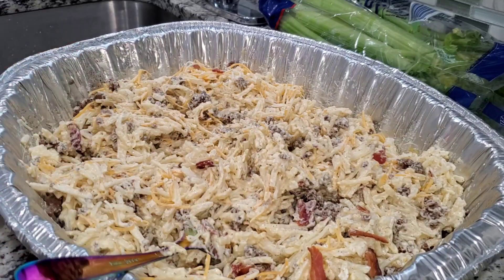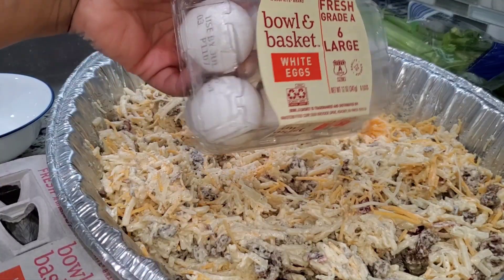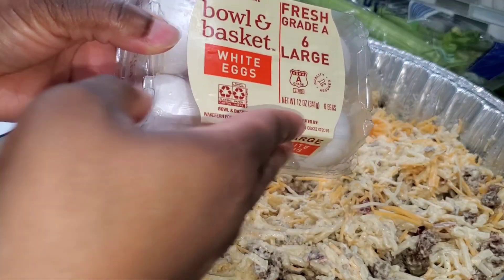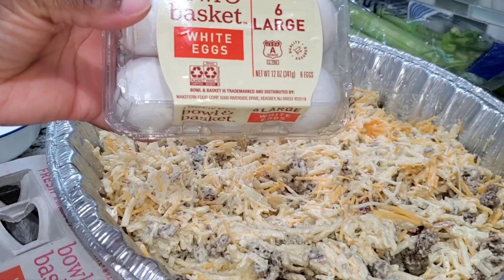Let me go get the eggs. Aren't these just the cutest eggs? I didn't need to get a whole lot — you've got six in here, all nice and small and compact. I like that.